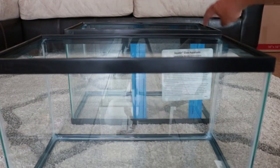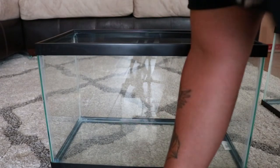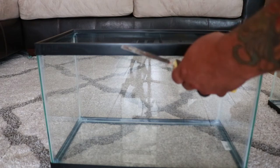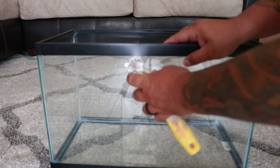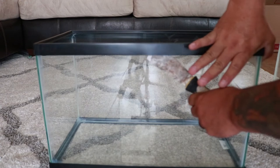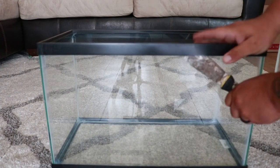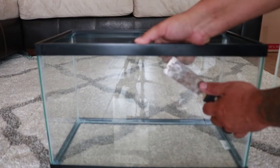To do that we need to tear this tank down — it says it was assembled by Ken, and Ken did a great job, but we have to take it apart. The tools I'm using are a putty knife and a razor blade. First thing you want to do is pull the brace off by gently breaking the silicone while pulling up at the same time.